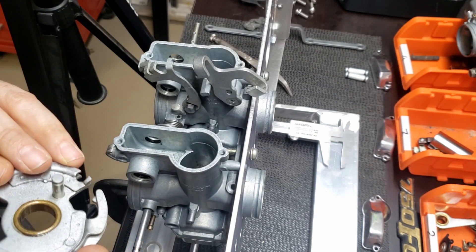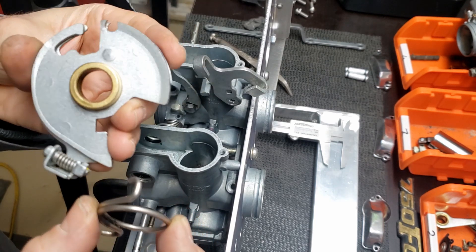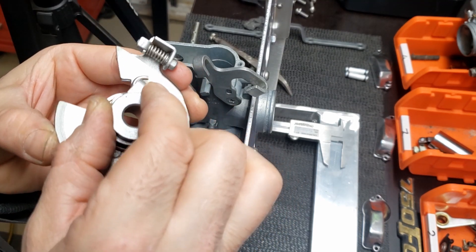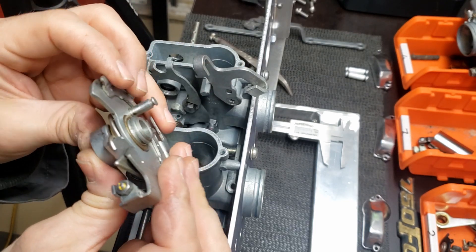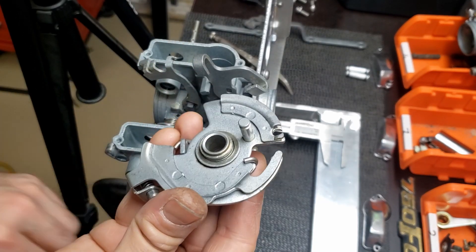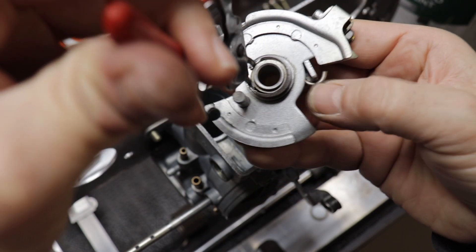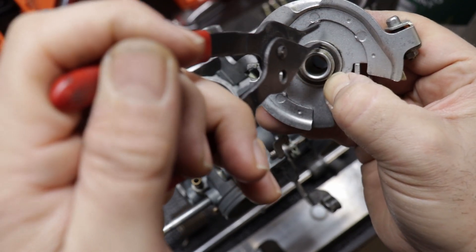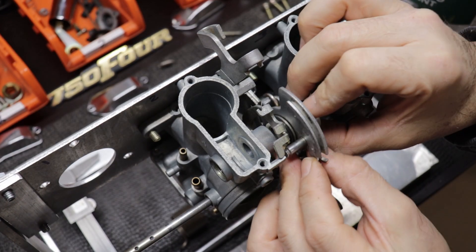Now we're getting ready to install the actuator for the throttle linkage — there's just a bushing and a spring. The easiest way to get it together is to hook the spring on the main part, put the part that attaches to the shaft in place up against the spring, and then just turn it until it snaps into place. Make sure it's in all the way so that you have room for the washer and then there's a snap ring. If you're having trouble getting the snap ring in place it's probably because you've pushed the bushing in all the way — get the plastic washer in place first.